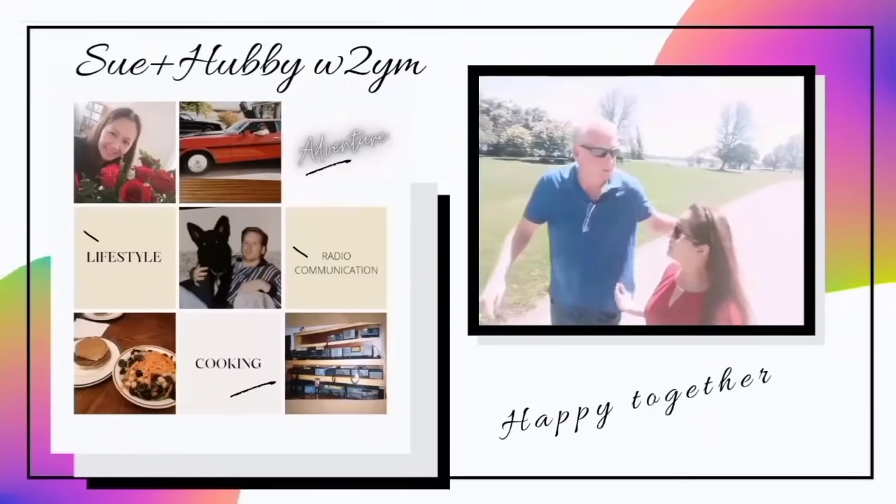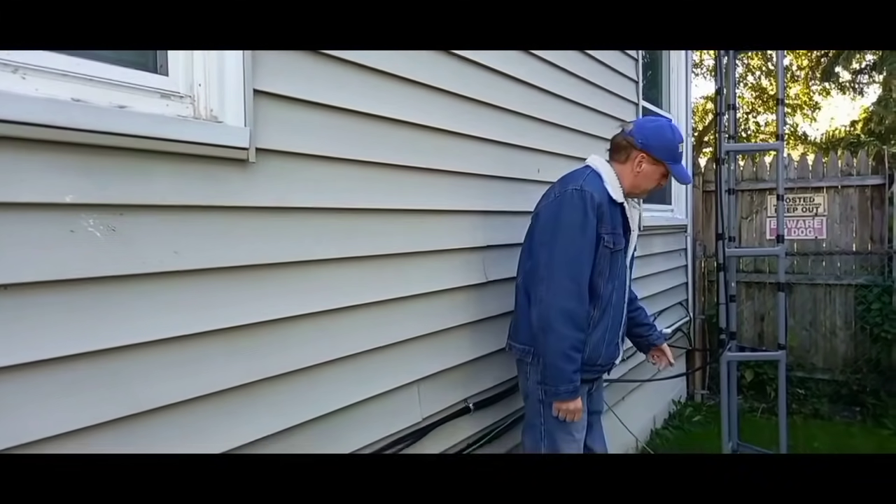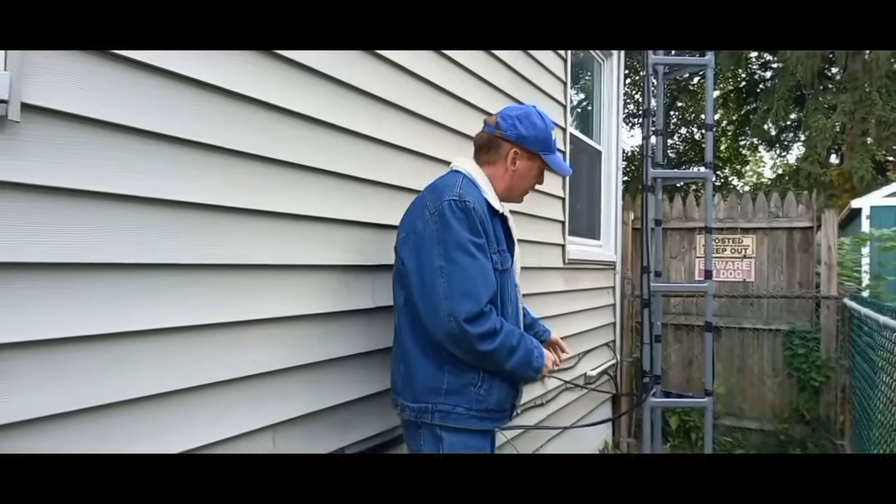I've got enough coax on the house here that I don't know what to do with it — maybe I'll sell some of it. Anyways, this is the bottom of my tower. As you can see, most of the coax comes here.